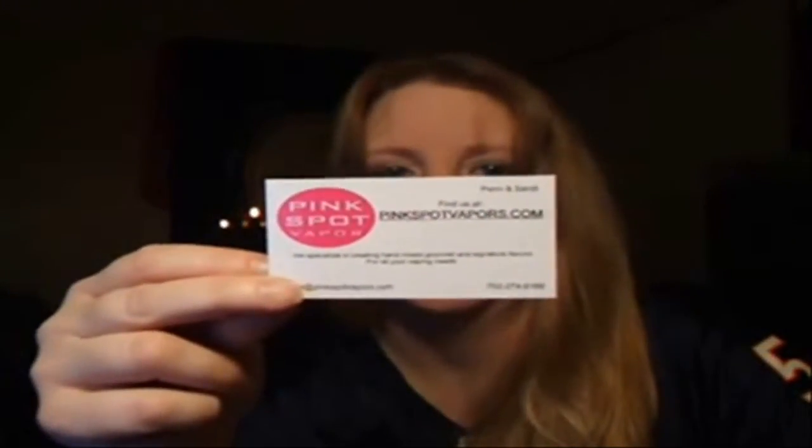It's very good. Once again it's pinkspot.com and pinkspotvapors.com. Penn and Sandy seem really nice. On the packing slip they had a little signature note — thanks for your business — and they hand wrote it. It wasn't anything just stamped on there, so it's a little bit personal. I kind of like that.